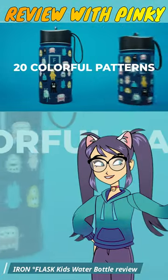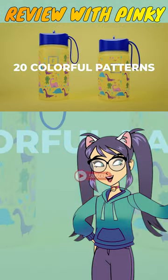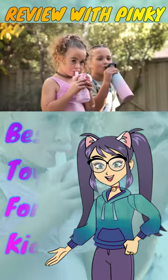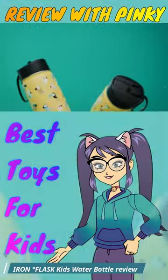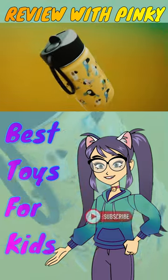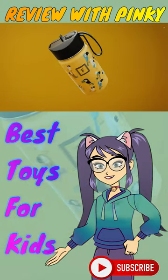Whether you're searching for YouTube Shorts or looking for a reliable water bottle, the Iron Degree Flask Kids Water Bottle is a fantastic choice for keeping your young ones refreshed and hydrated. Don't forget to like and subscribe for more Shorts reviews.